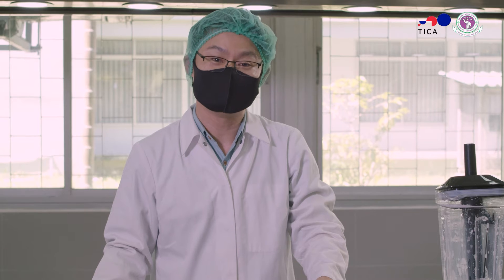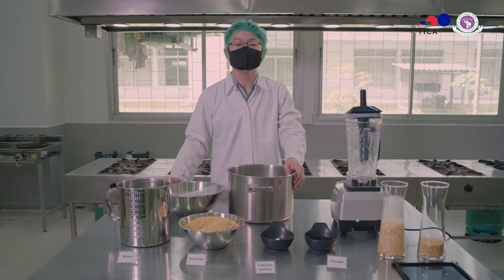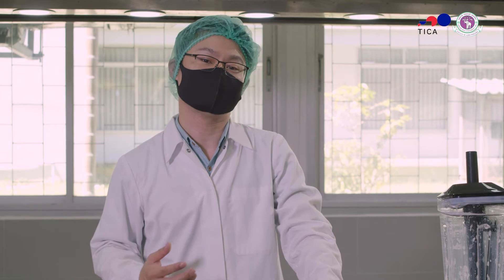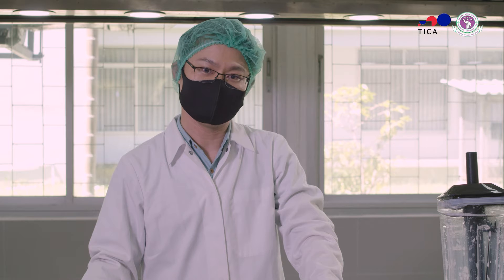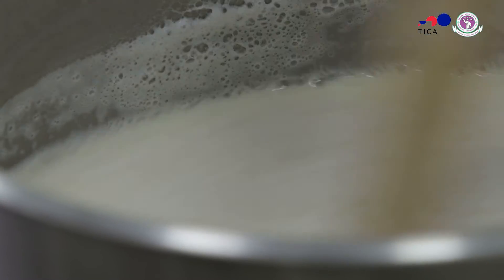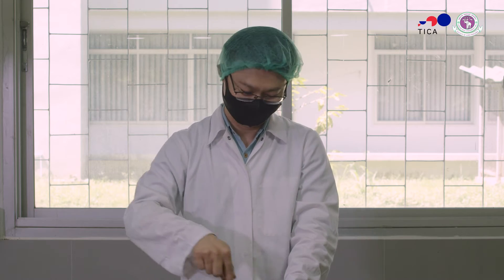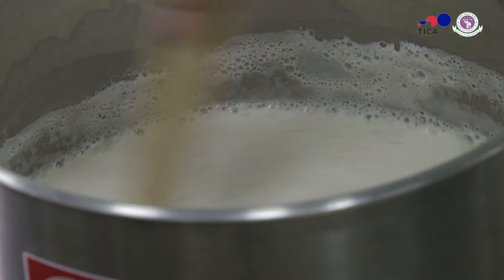Please note that you shouldn't drink raw soy milk, just as you shouldn't eat raw soybeans or other legumes, because they contain anti-nutritional factors such as trypsin inhibitor that can cause adverse effects on protein digestion and absorption in your body. So what we want to do is bring it to a boil with a medium flame for five minutes, and keep stirring. Because this soy milk has a very high protein content, it will settle on the bottom of the pot and can burn. This process also denatures pathogens and denatures the protein inside the soy milk, and removes some volatile beany flavors.